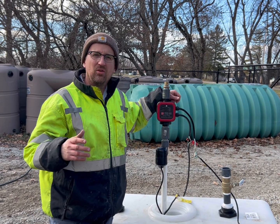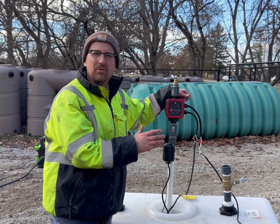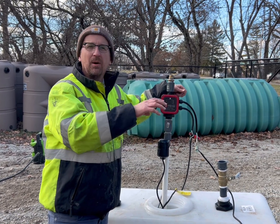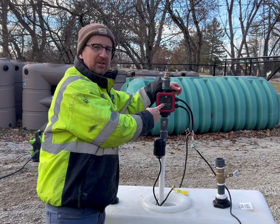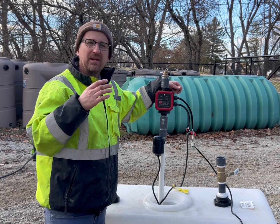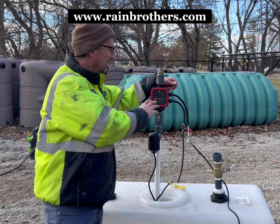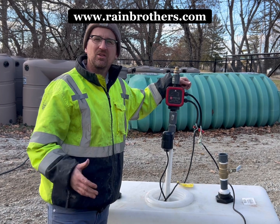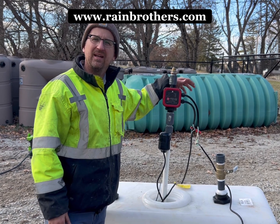One last note — make sure you're reading your pump curve very thoroughly before using this pump controller, because if you're using a half horsepower pump and trying to pump uphill 200 feet, that half horsepower isn't going to be sufficient. You can increase the pressure on this pump controller all day long, but it's still not going to pump up the hill. So make sure you contact us — we'll help you get the exact pump for your application and make sure this controller works well in your overall pump design. Thanks for watching, and this product is available on our website rainbrothers.com. Have a great day.